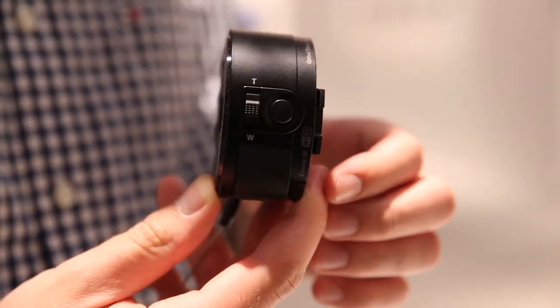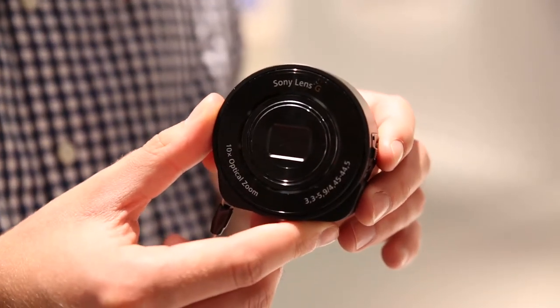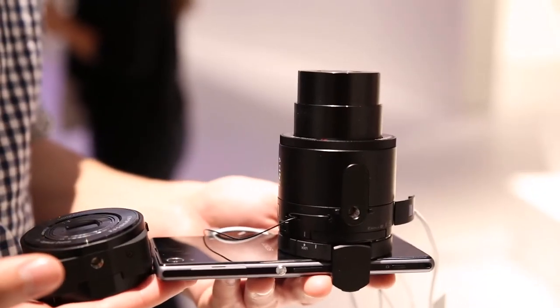Priced around the £200 mark, the QX10 lens is the cheaper of the two, making it the one you're more likely to buy as a stocking filler over Christmas. It's got a 10x zoom and an 18-megapixel sensor, which means it's more suited to people who just want to take a quick snap of a memory rather than someone wanting to frame a photo on their wall.